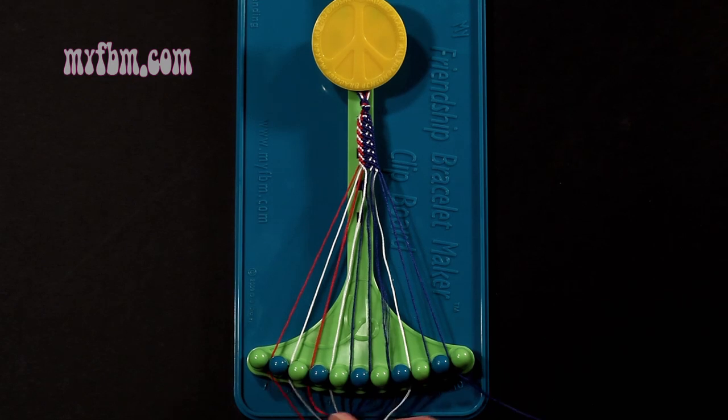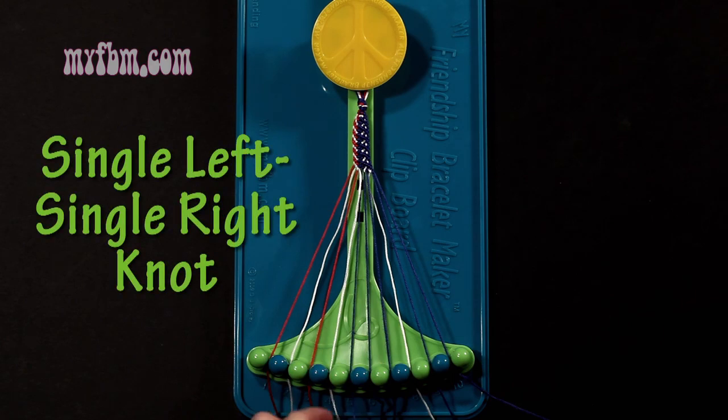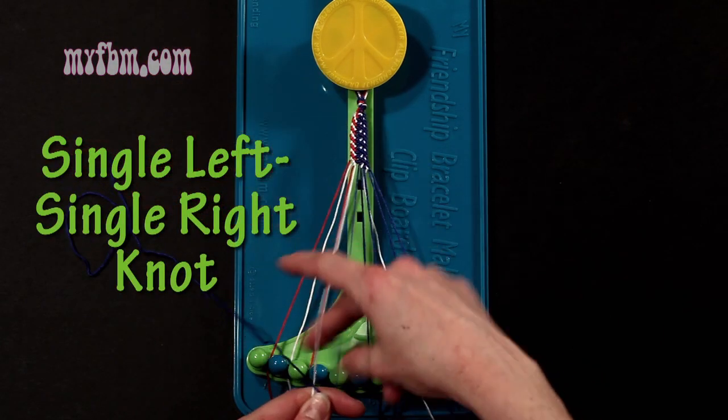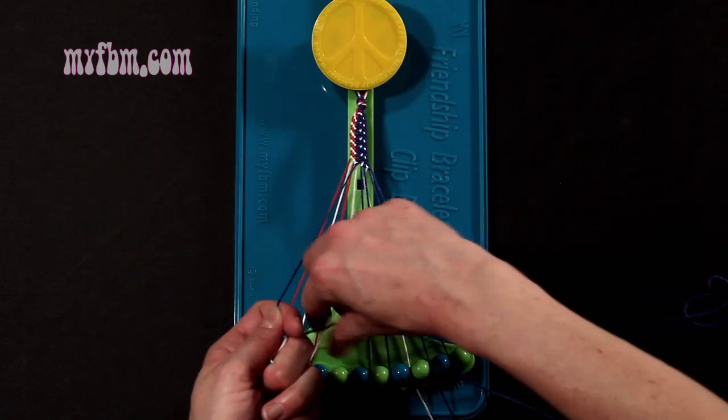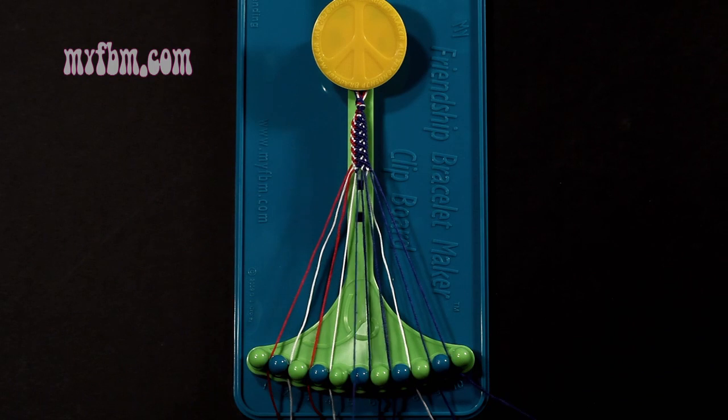Step 13: you're going to take string number 5, which should be blue, and make a single left, single right-hand knot with string number 4, which is white. Make your backwards 4, pull through once, make your regular 4, pull through once. White string into slot 4, blue string into slot number 5.